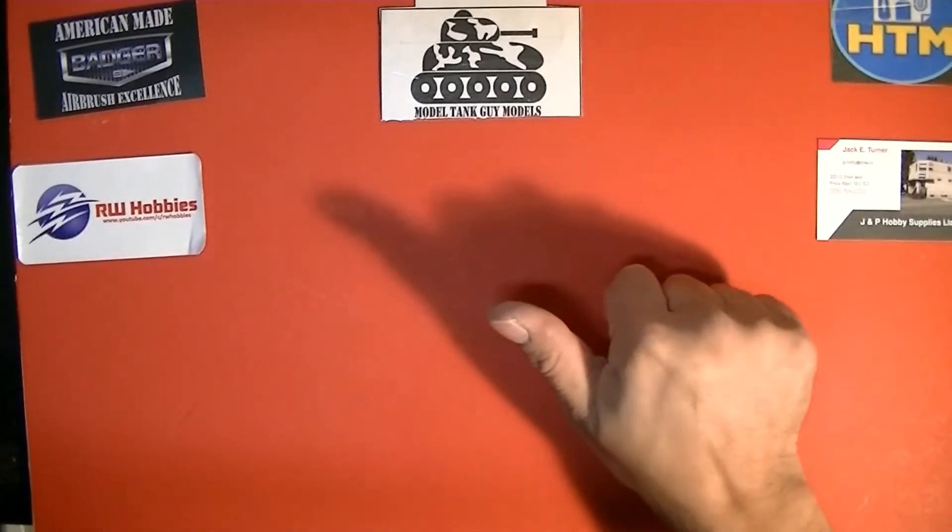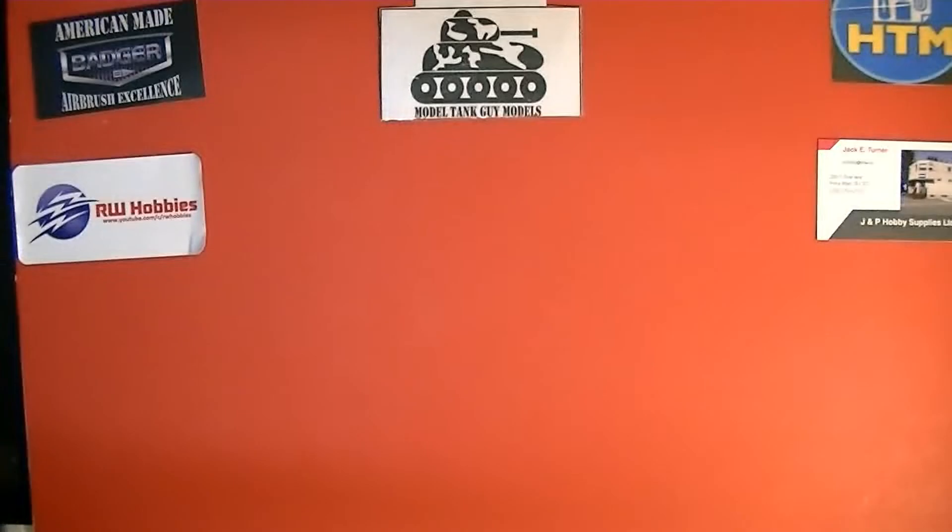Well, hello guys, welcome back to The Bench here with Gilly. Thank you for coming in and taking a look at my channel. Today we're going to do a little kit review here — I've been waiting for a while to get it, it's finally gone down in price, so without further ado, here she is.